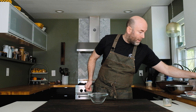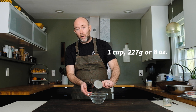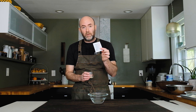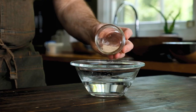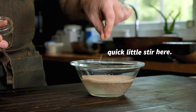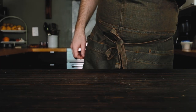First things first, let's bloom our yeast. Grab a little pinch of sugar and put that at the bottom of the bowl, then add 1 cup — 227 grams or 8 ounces — of warm water. Shoot for 100 degrees Fahrenheit. Then add 2 teaspoons of active dry yeast, which is the measurement in one of those little quarter-ounce packages. Sprinkle it over the top, give it a quick stir, and let it bloom for about four to five minutes.